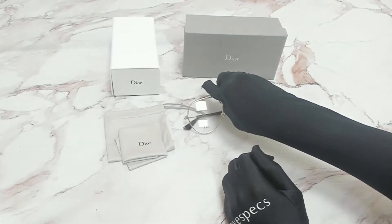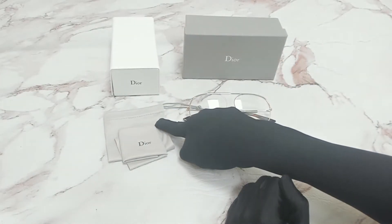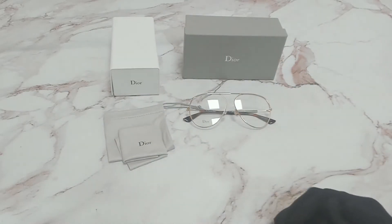The glasses come with a box, a case which color and style may vary, a dust bag, and cleaning cloth. Thank you for watching and have a joyful day.